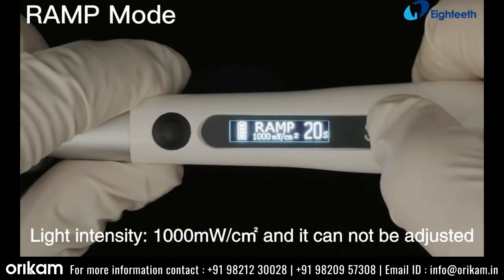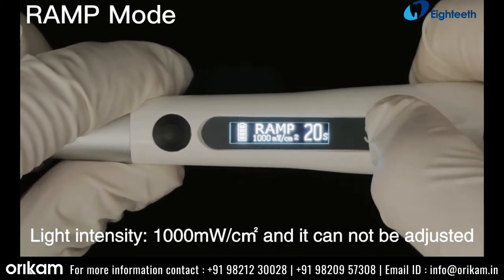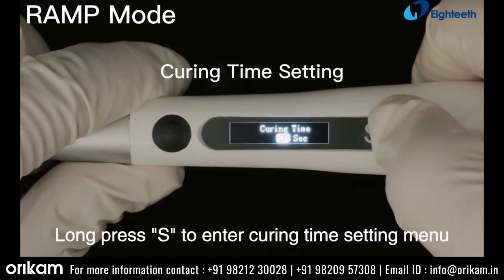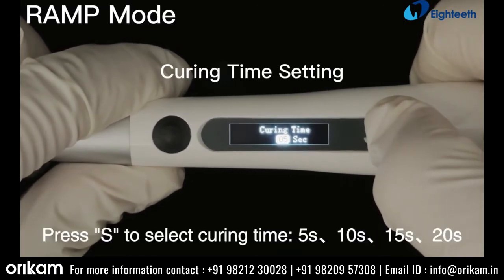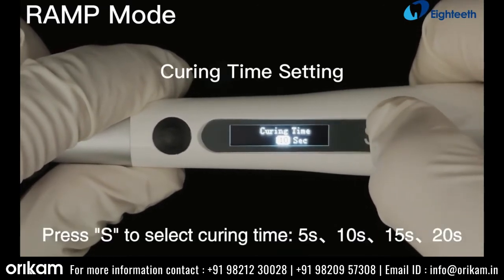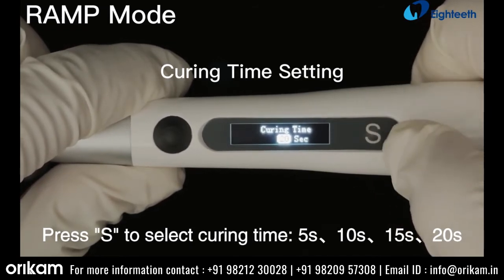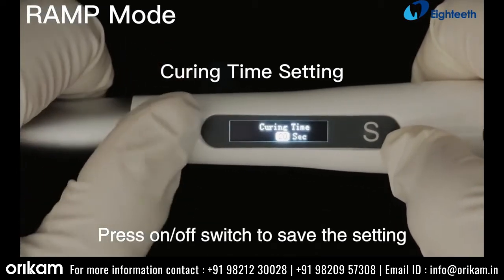Ramp mode. Light intensity is 1000 mW per square centimeter and it cannot be adjusted. Long press S to enter the curing time setting menu. Press S to select curing time: 5, 10, 15, or 20 seconds. Press the on/off switch to save the setting.